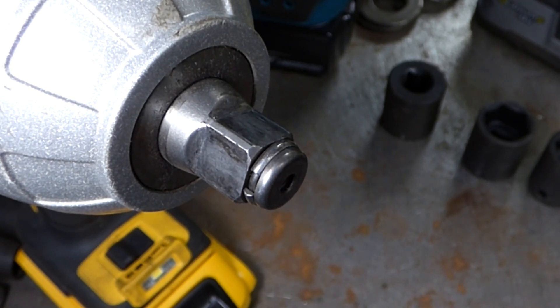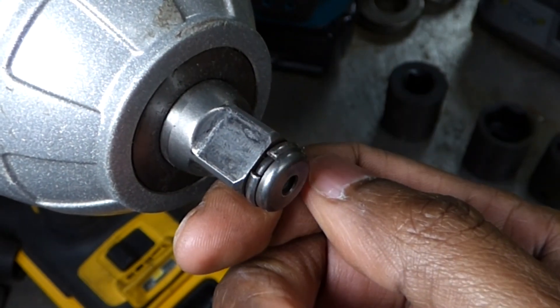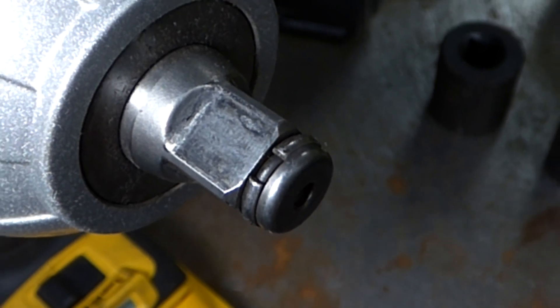Here is a hog ring anvil, or a friction ring. It is a C-clip over a rubber O-ring on the end of the anvil. When you push the socket on, the clip gets compressed and grips the inside of the socket.